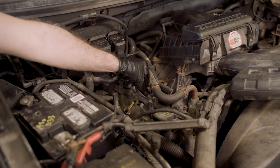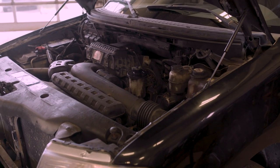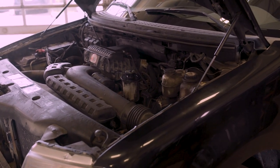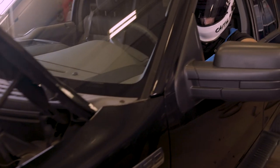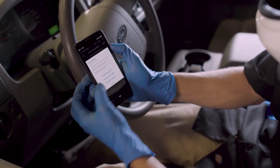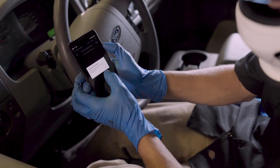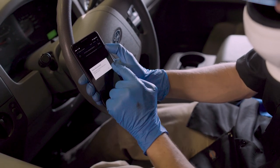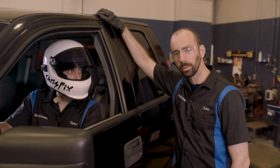And that's it, we're done. Let's give it a shot and see how it works. If we hit read codes — check engine light codes — there are no codes at all. We did clear them, but it didn't come back, which is good. So we solved the problem. Sounds like it's running a lot better now. That was a pretty easy fix — we got rid of that misfire.